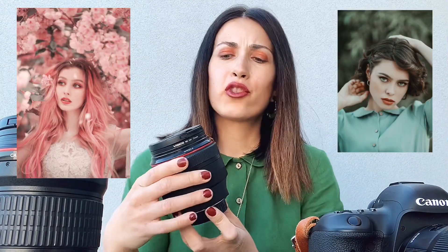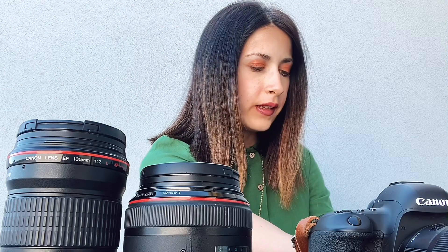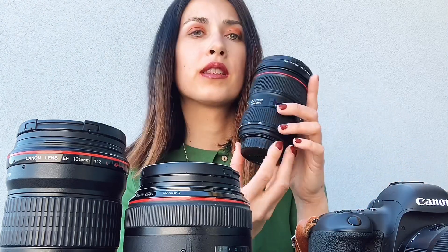The next portrait lens is the 85mm 1.2. This is also one of my favorites, though I haven't used it as much lately. I love this lens, but sometimes I have a problem with the focus — I have to take a couple of shots before I get a sharp image. So sometimes I use this one and sometimes the 135mm, depending on preference.